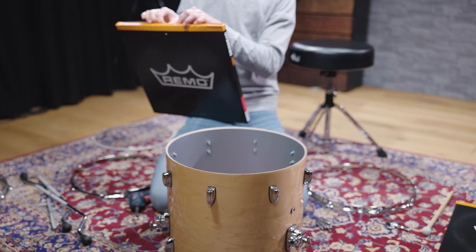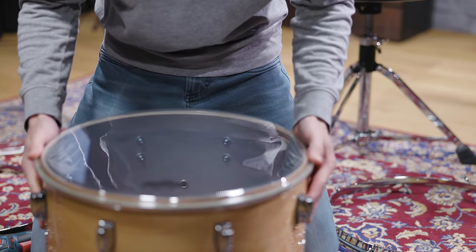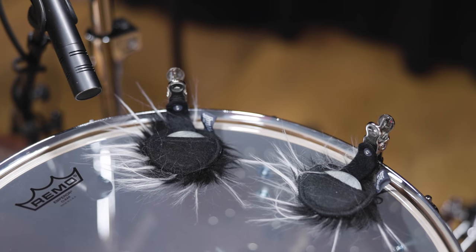The only drum left is one 16-inch floor tom. To get the right attack, we picked a clear double-ply Emperor batter head. With two mini muffs to shorten the tom sound, here's the result.